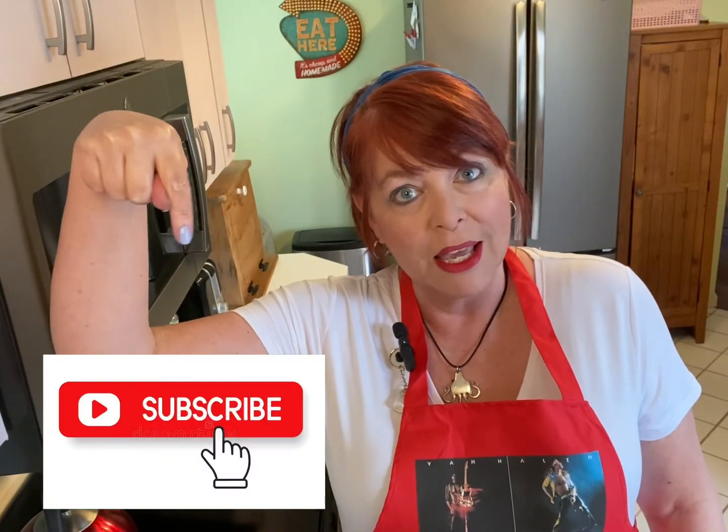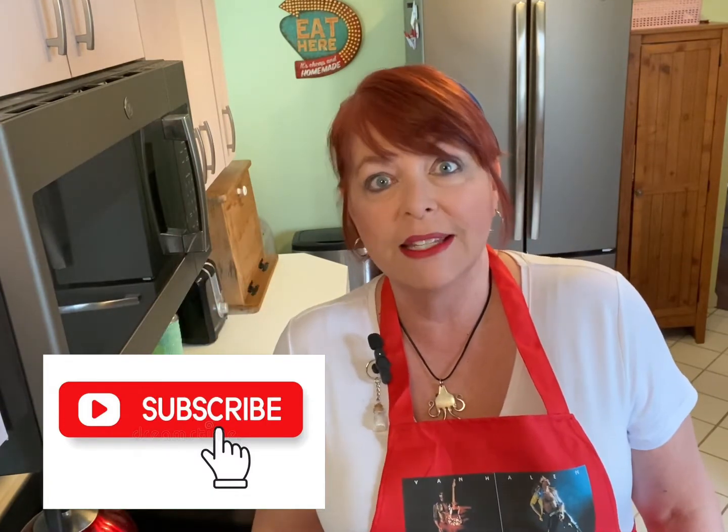Now would be the perfect time to go and hit the like and subscribe buttons for me. It really is the best way to help me grow my channel, and it does make a difference.